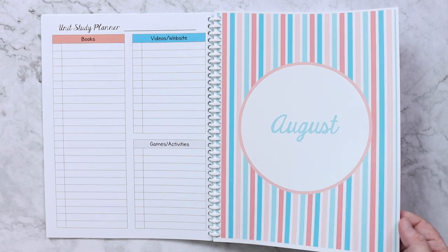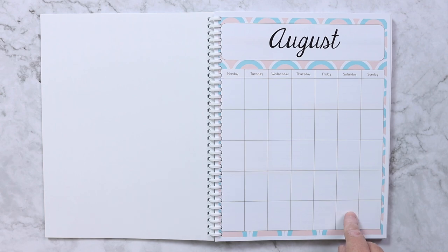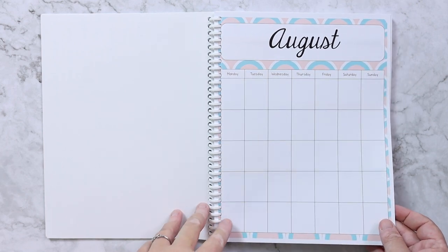Each month is set up exactly the same. The month name page is printed on 110 pound cardstock, and then I have a blank monthly calendar. The planner comes undated so you never have to purchase it again — you just write the dates in yourself.